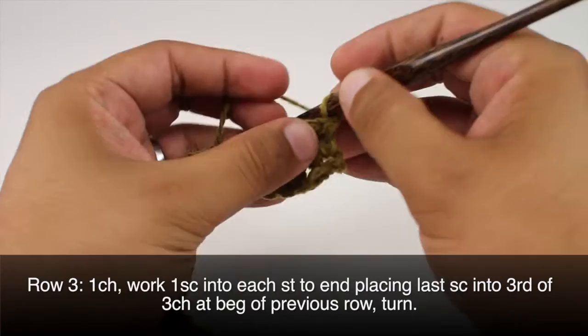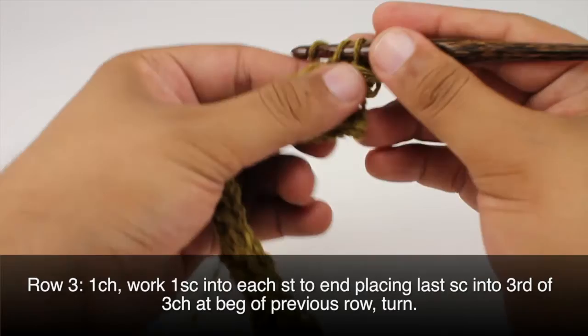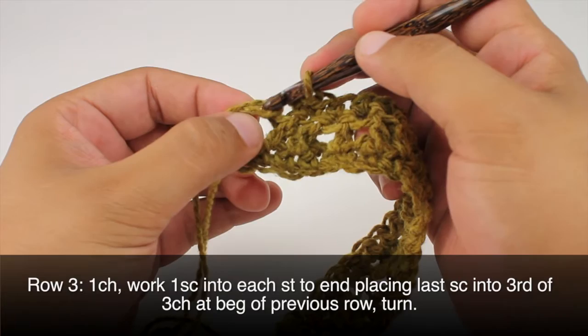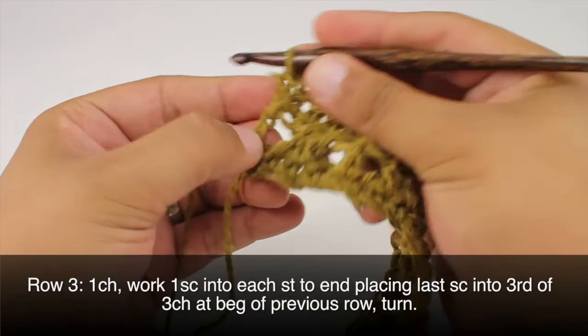Row 3: After we've turned our work we're going to begin by chaining 1. Then we're going to do one single crochet into the first stitch, and a single crochet into each stitch all the way across. We'll do our last single crochet into the top of our turn chain, but be careful — there's another stitch at the end that looks a little like a chain. This is actually part of the treble crochet from the previous row, so we're going to go in there first, and then into the third chain of our turn chain.